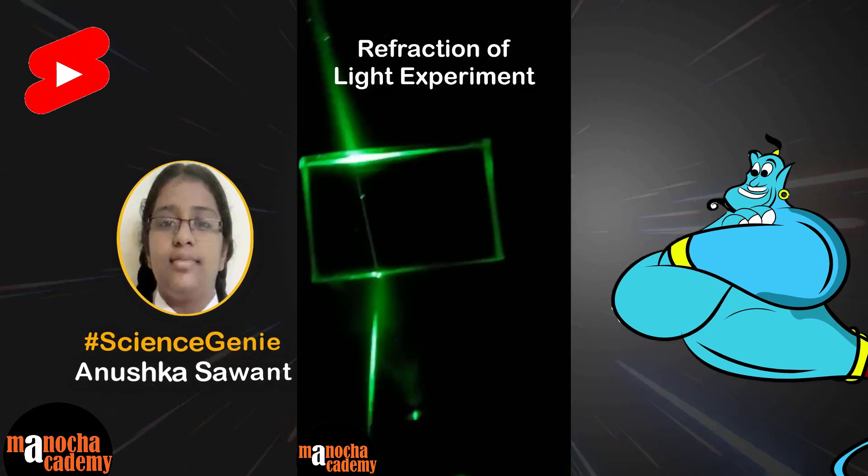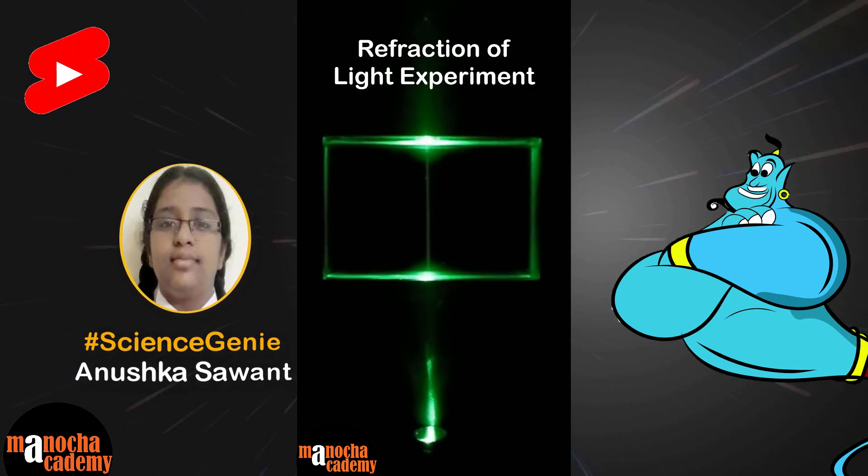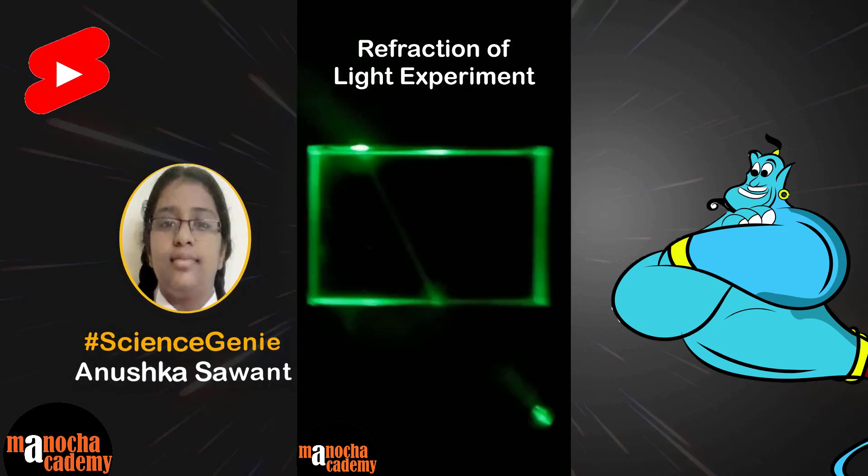I'm passing a ray normally through the glass slab — the laser ray. You can see that it is passing straight. But when I tilt, you can see that the ray is getting refracted.